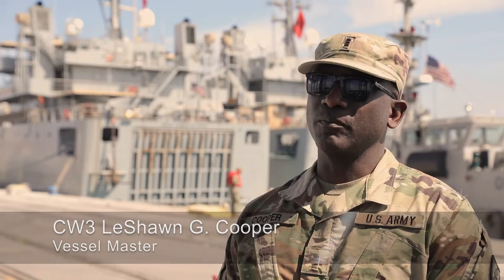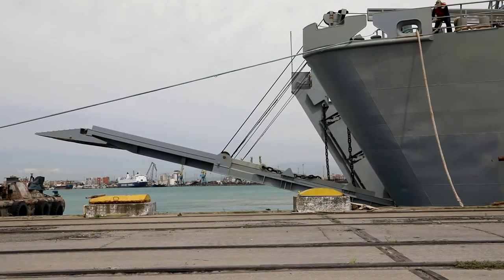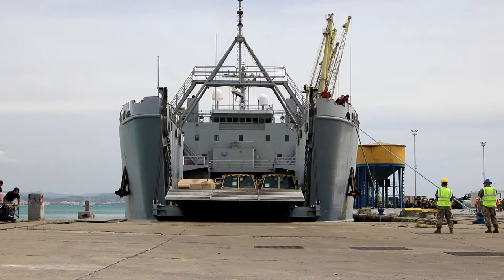JLOTS is the movement of equipment from over the shore to the shore. We're able to move whatever from A to B efficiently and on target, on time.